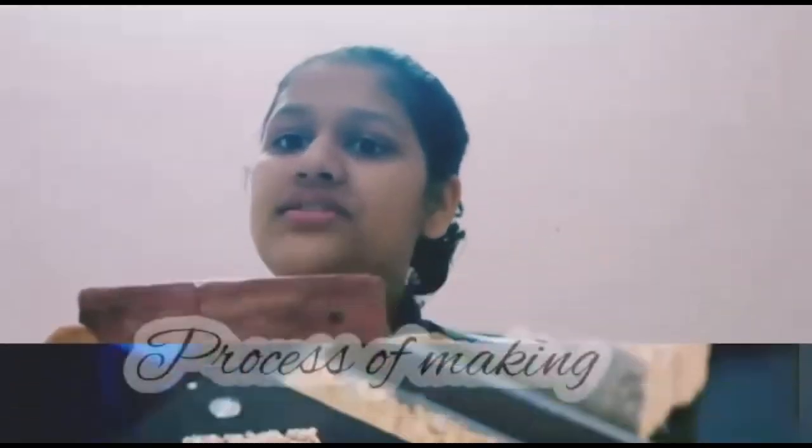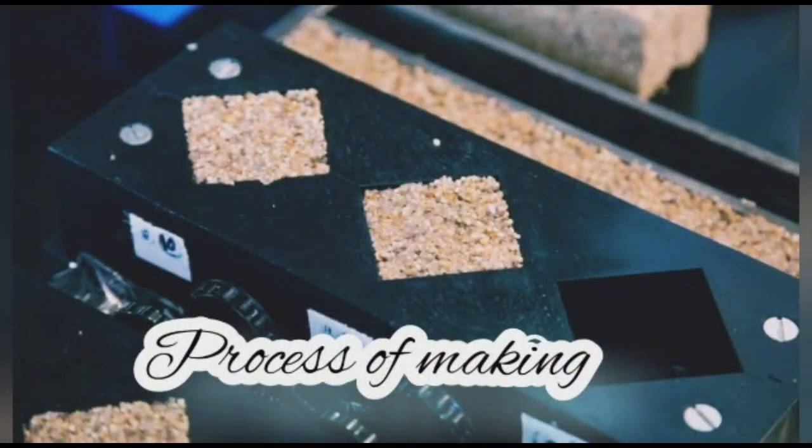These materials use gelatin and nutrition to hold the sand together in a web of material. To make living concrete, a mixture of sand, cement, water, and gelatin is taken along with bacteria and poured into a mold.